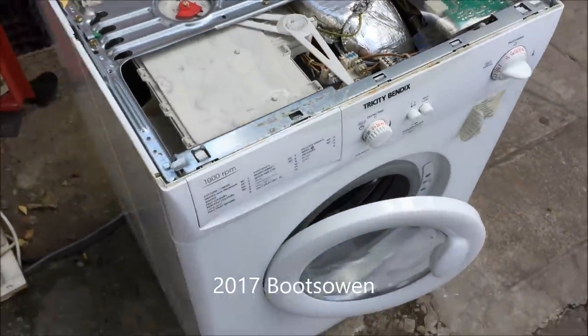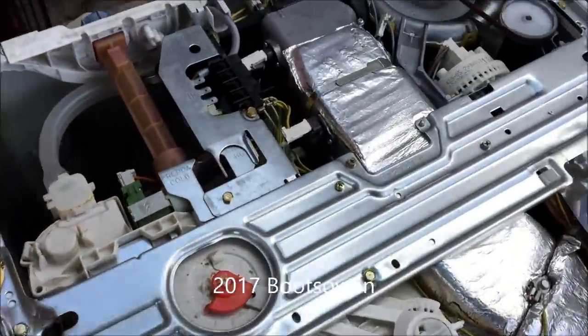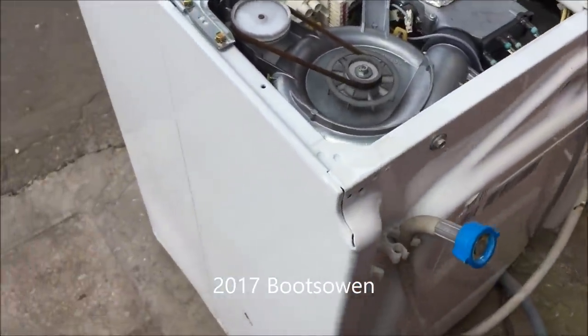Outside, I was looking at it and I thought it looked a lot like Zanussi — the way it has this two-part clipped-together box on the outside. The back comes off and the front comes off separately, so you can take off the back and half of the sides to do work on it.